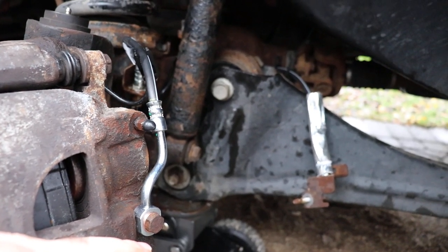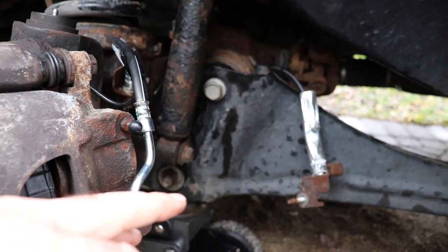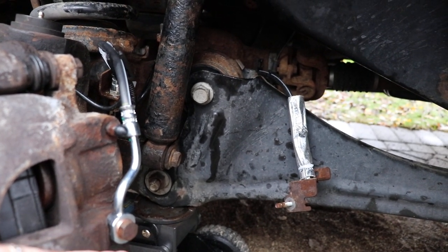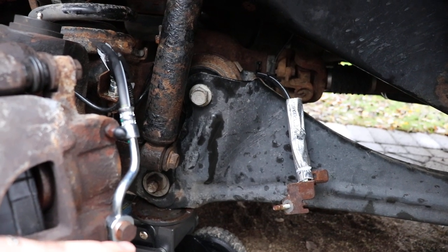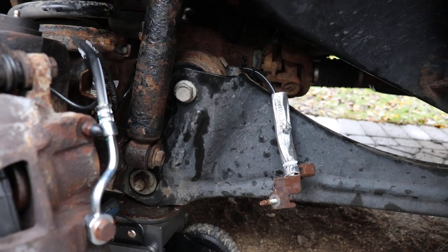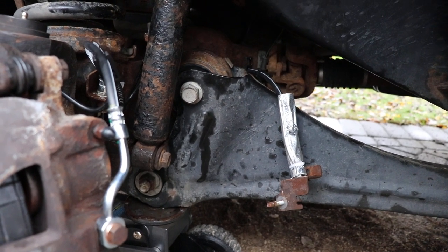You shouldn't need to modify anything, but this is going to be a horrible job as vehicles get older. This is a 2015 with about 300,000 miles on it — it's seen winter but the body is in pretty good shape. I can see this being just absolute misery for people as their trucks age.